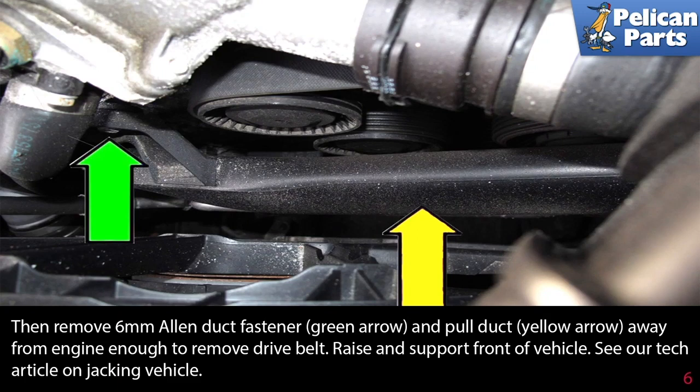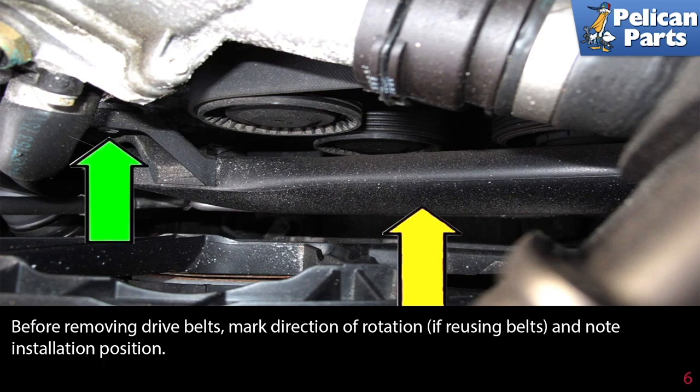Raise and support the front of the vehicle. Please see our tech article on how to properly jack up and support your vehicle with the link provided at the end of this video. Before removing the drive belt, mark the direction of rotation if you're reusing the belt and note its installation position.